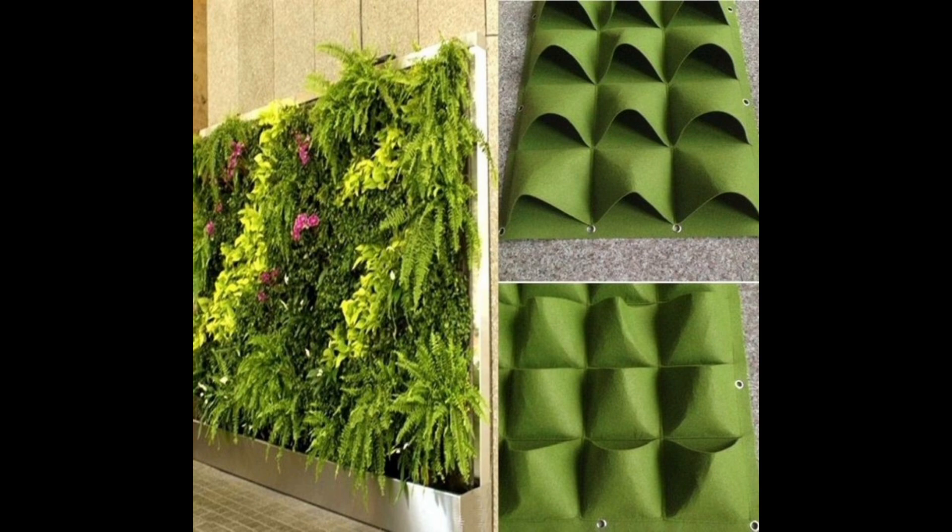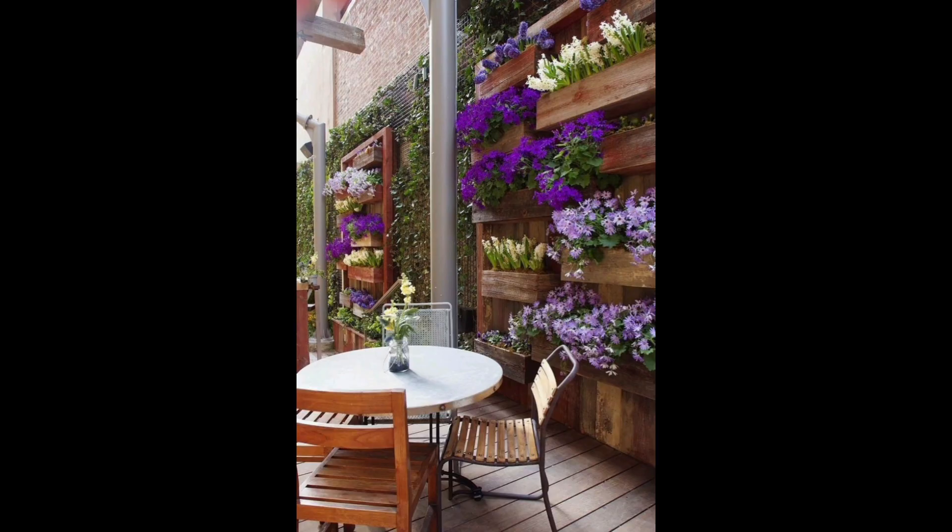This fun way to grow plants such as herbs, fruits, and vegetables with automatic hydroponics is now becoming very popular.